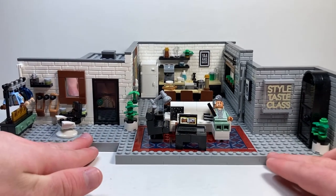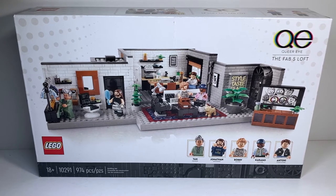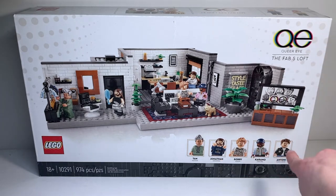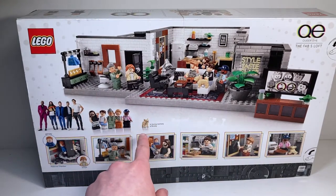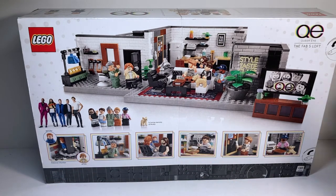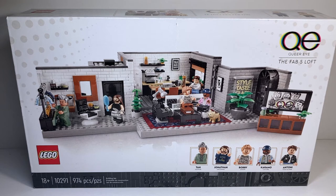Before I gush too much, let's move on to the box and the manual, then we'll get to my final verdict. The box is not at all what I was expecting. Since it's an 18+ set I figured they'd go with the traditional 18+ black box, but instead they went for this very clean and crisp white box, which I honestly really like. We still have the black greebling on the bottom with set information, the Queer Eye logo, the minifigures, and a really nice spread of the set. On the back of the box we have the apartment with all the characters, their real-life counterparts versus the minifigures, and 'in loving memory of Brulee.' I'm really glad they didn't go with black — I think it would have blended in too much, but it pops really well against the white background.